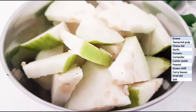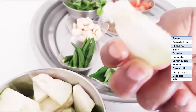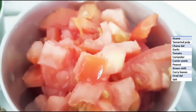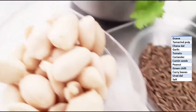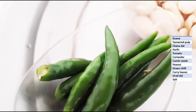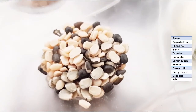The ingredients required for this guava chutney are: guava — this is a medium-ripe guava, not fully unripe or fully ripe — cut into thin slices; tamarind pulp, a little bit; chana dal, half a teaspoon; two pods of garlic; one tomato, finely chopped; coriander; cumin seeds, half a teaspoon; peanuts, around one tablespoon; green chilies, slit; coriander leaves; and urad dal, half a teaspoon.